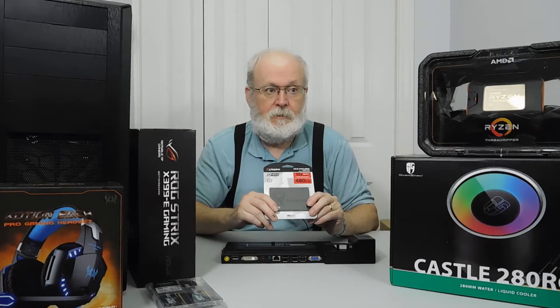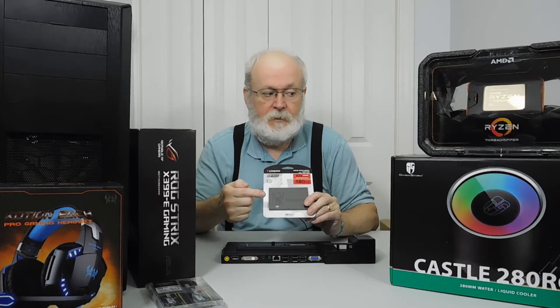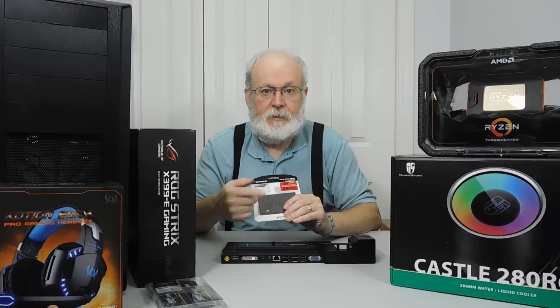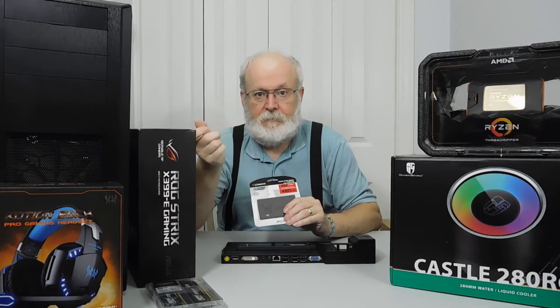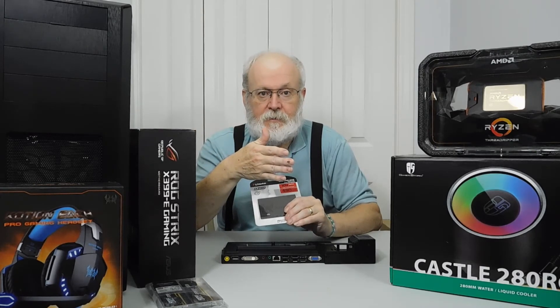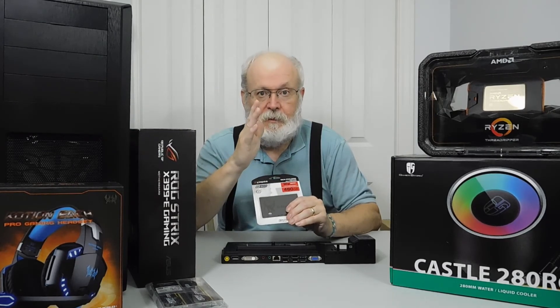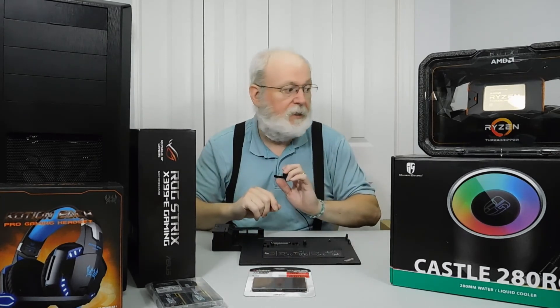I also want to put Linux on it, so I'm going to buy the little tray that fits in the DVD rewriter bay. I'll put the 128GB drive in that tray and use it as my Linux drive. That way I can pop it out whenever I want and put the DVD rewriter back in if I ever need it. My laptop bag has plenty of spots so I can bring it along wherever I go.